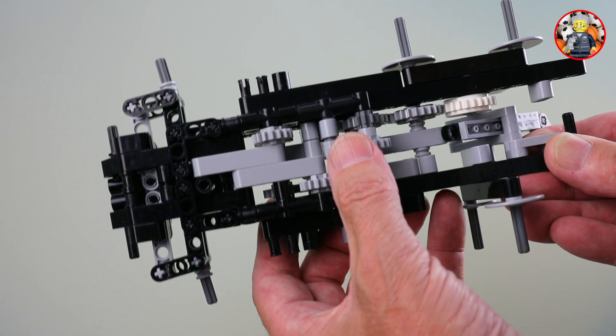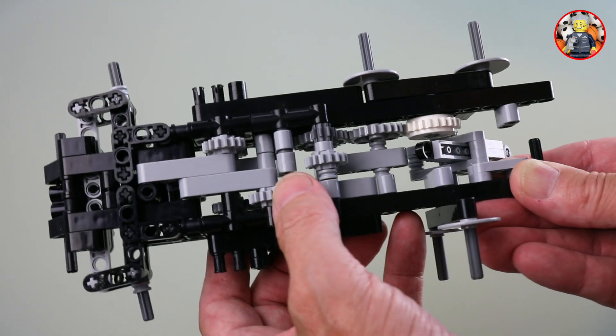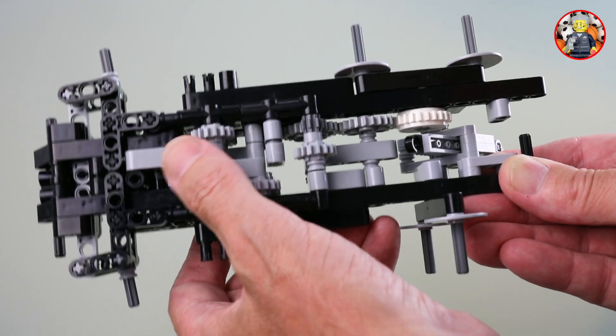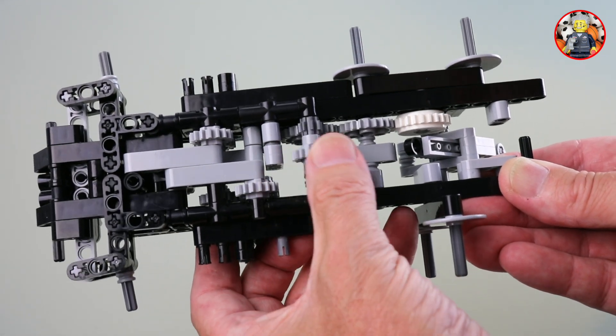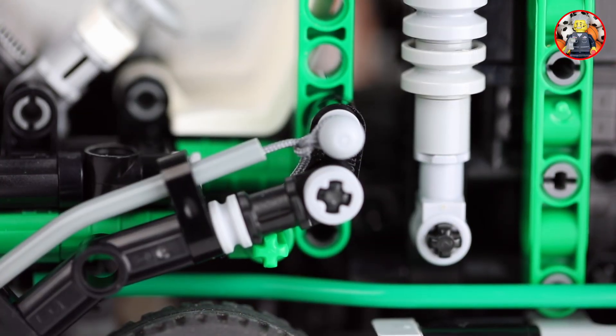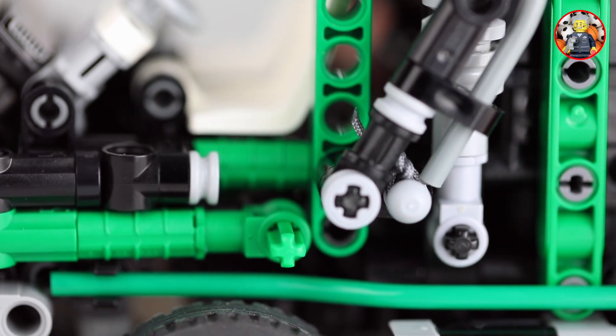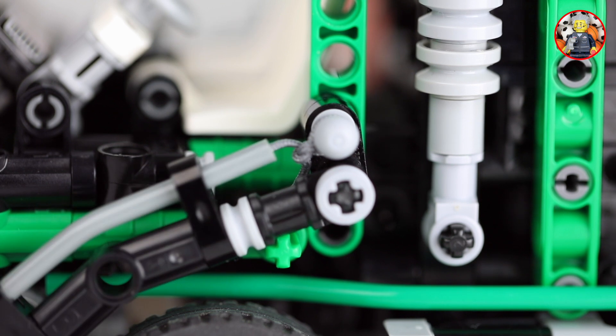Here are the three gears that control the functions: one for arm up, one for arm down, and one for the tipper. The shrink model does not have the cable flex system, but uses strings through hoses to control the tire lifter.